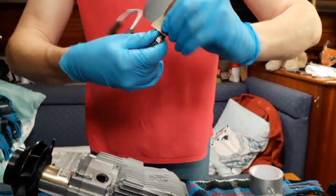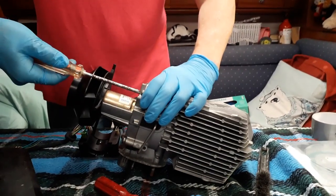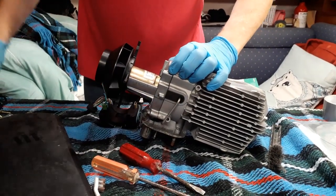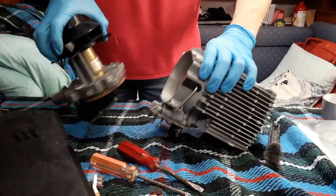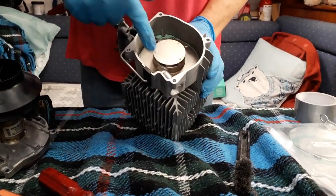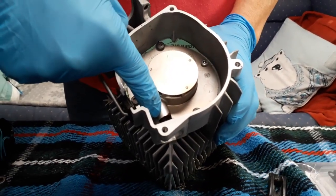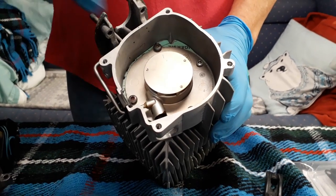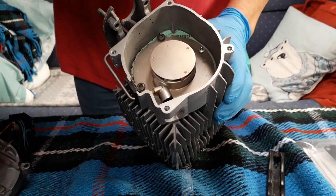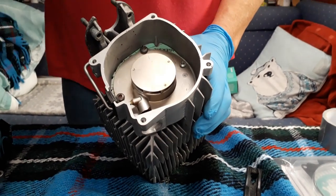Now we remove the motor using a Posi-drive screwdriver, and off comes the motor. This is the internal combustion chamber where the air goes in; this is the diesel and air mixing tube. Air gets sucked in through these little slats, spins around inside. These slats are held by torx screws — T27 — to take them out, and you need the torx tool for that. Someone has previously serviced it and used a non-torx one here, so there's an odd fastener in there, but it seems to work.